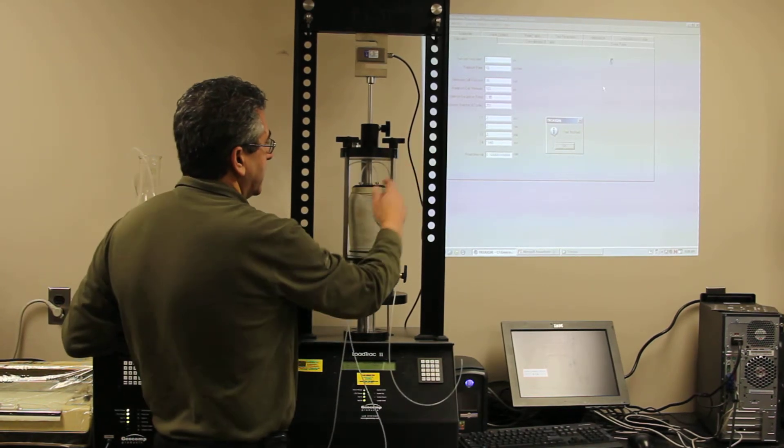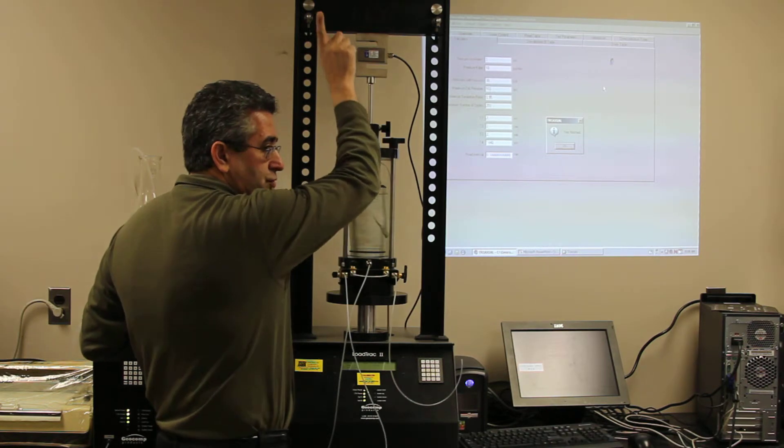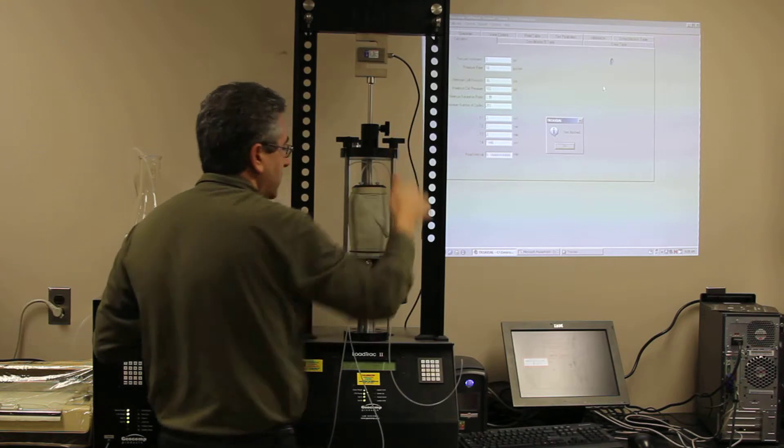So the first thing we're going to do — because of the cell pressure inside, we don't want the piston to shoot up — so we're going to lock the piston. That's the first safety thing to do.